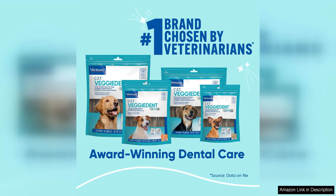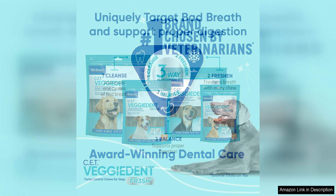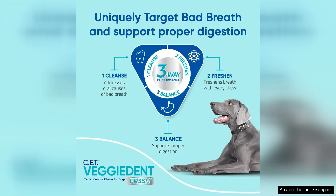Another great aspect of these chews is that they are vegetarian friendly. Made with plant-based ingredients, these chews are a safe option for dogs with food sensitivities or allergies to animal proteins. This makes them a versatile choice for a wide range of dogs.